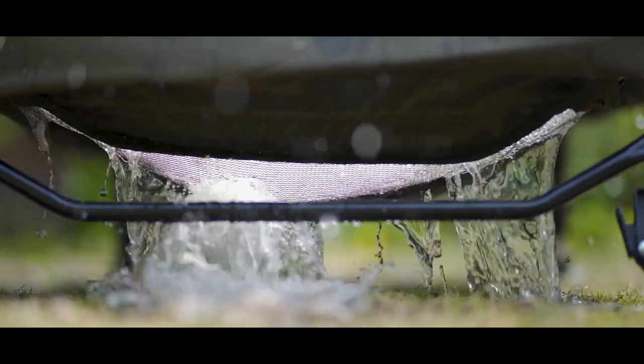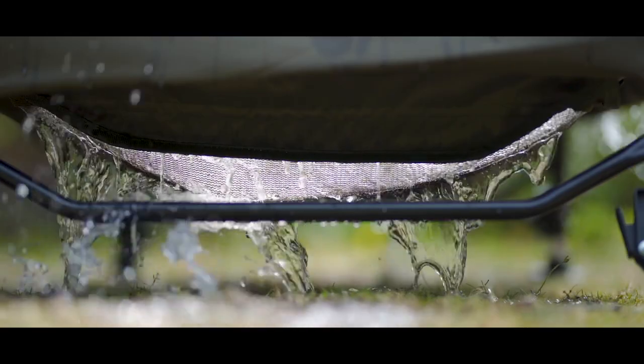Moving on to the second point, either side of the cradle there are actually mesh drainage vents, which is obviously really handy — you don't end up with a load of stagnant water after you've put the fish back. It drains out super quick and obviously makes life a hell of a lot easier rather than trying to empty out a cradle somewhere.